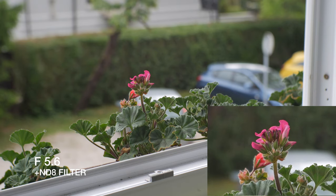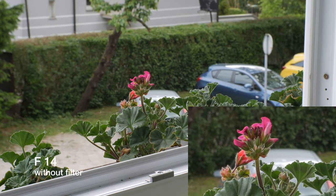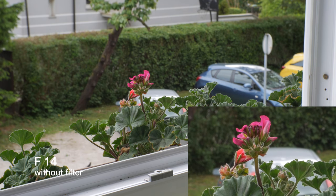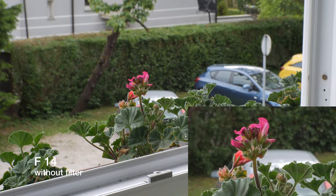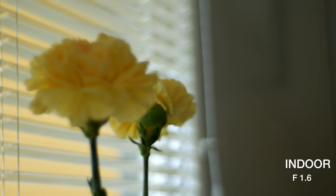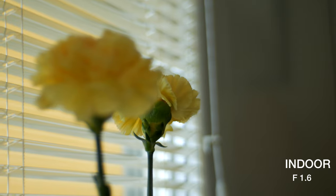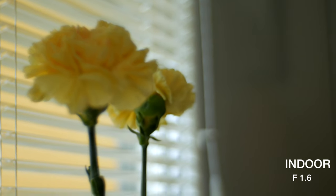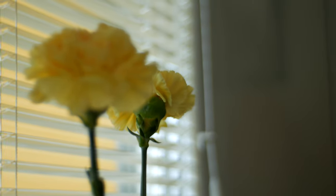For example, here we have a shot with f5.6 and an ND filter — just look at how crisp it is. You can even see the raindrops behind it. And this is at f14 without a filter — it's just much sharper, but you lose that bokeh. Here's another indoor test at f1.6.